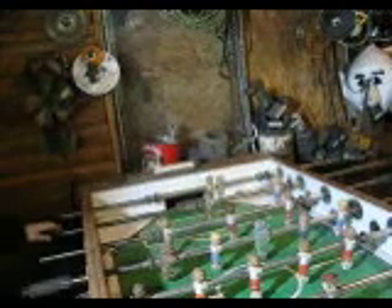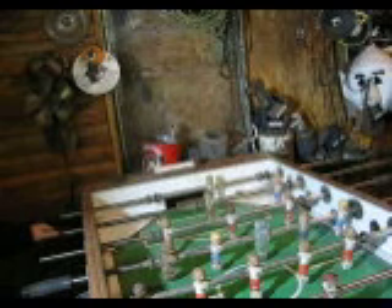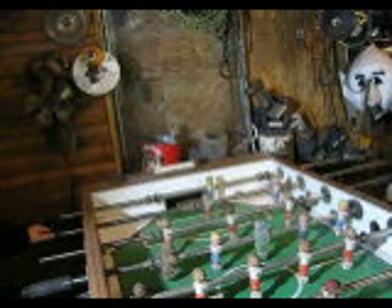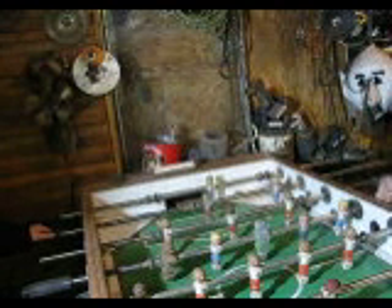I'm going to be on this side and my grandpa's going to be on that side over there. This was back from the — what year? The 70s. This is back from the 1970s.